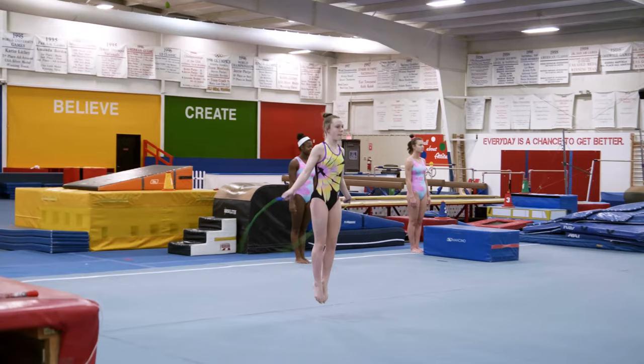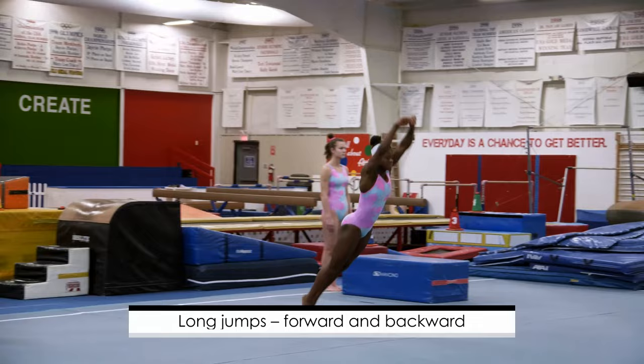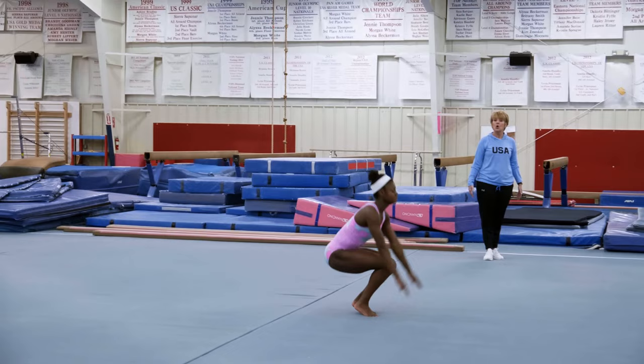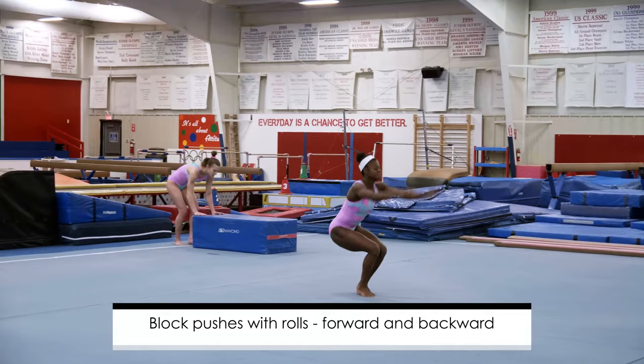This is done continuously for one minute, while at the same time the second group is doing long jumps all the way down the floor using arms, legs, and whole body extension. And on the way back, same thing — touching the floor, full body extension, opening the hips. This would also be done for one minute.